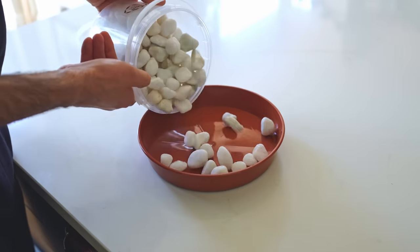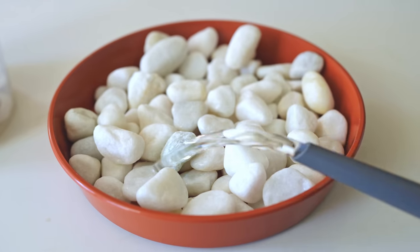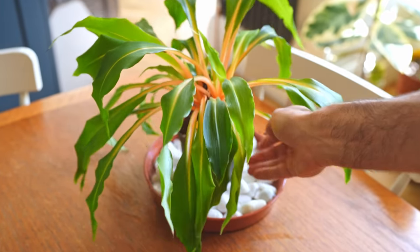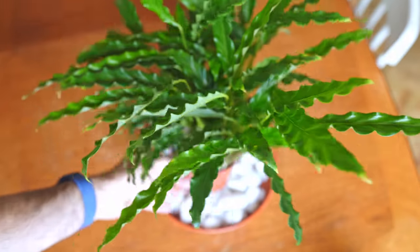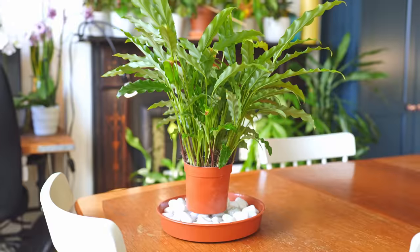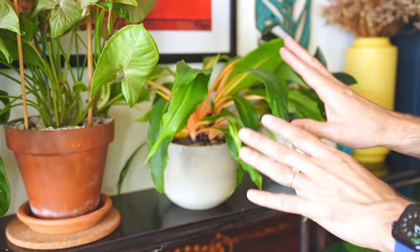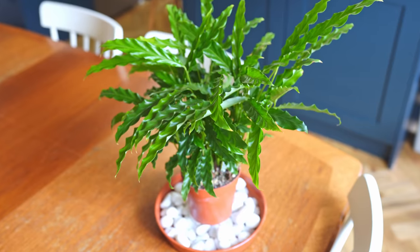Your plants are probably looking at you setting up pebble trays with water thinking: what is this fool doing? They're not as bothered about high humidity as you are. It feels great helicoptering over our plants because it feels like we're actually doing something, but it just doesn't do them any favours. They'd much rather be left in peace somewhere bright and warm. Don't waste your time with humidity-increasing hacks — spend it more wisely singing them a song instead.